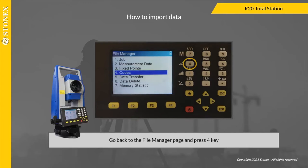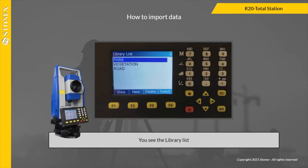Go back to the file manager page and press 4 key. You will see the library list. Press F2 to create a new library from the instrument, or F4 to set the selected library to use in your jobs, or F1 to have a look at the codes inside each library.